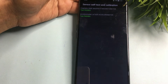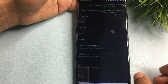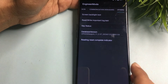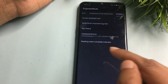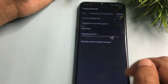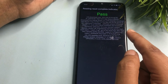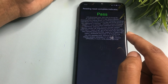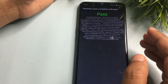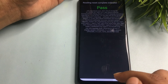Now that the tests have passed, go back. Slide your phone to the right side again and reach the Others option. Click on 'Reading Reset Complete Indicator.' You will get a pop-up — if it shows 'Pass,' your smartphone is unlocked. If it shows 'Fail,' your smartphone is not yet unlocked and you will need to follow every step again.